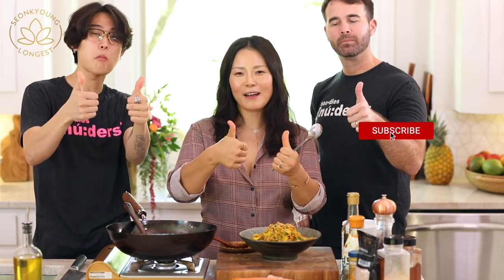Guys, if you liked my plant-based egg fried rice recipe, please give this video a thumbs up and subscribe to my channel, and we will see you next time. Bye!